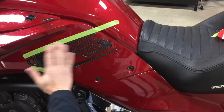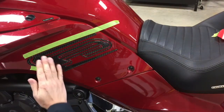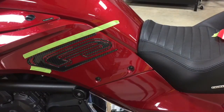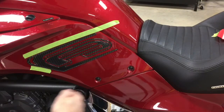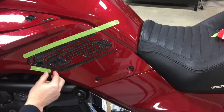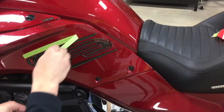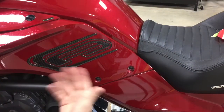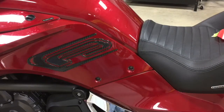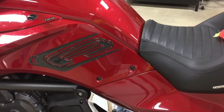Once everything is on, take a soft rag or microfiber and go over the whole thing, pushing it down. We recommend putting it in the sun or using a hair dryer to lightly warm the surface area so you really get a good tack on the kit. Once that's done, remove your tape that you had put on both sides in advance. Now you've got your three-dimensional F3 domed knee protector.